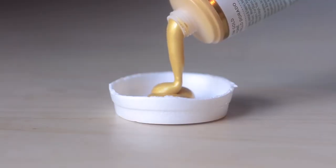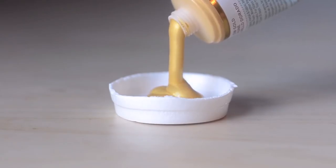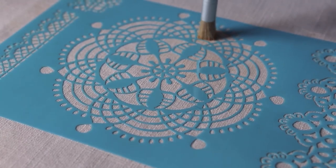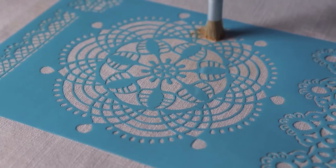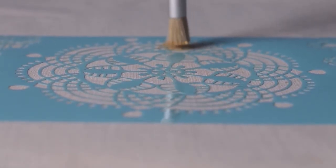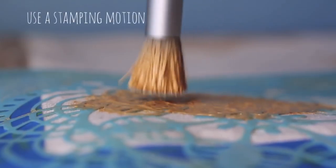I've been kind of obsessed with gold lately, so I'm using it again for this project. You'll want to use a brush with a flat top like this, because as you can see I'm using a stamping motion rather than a brushing motion.